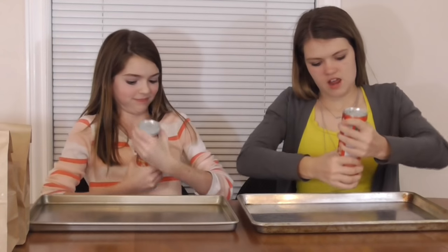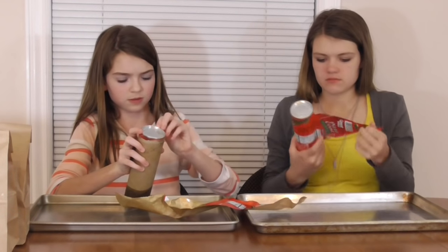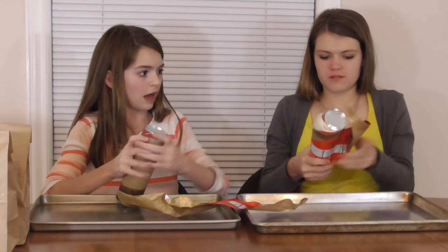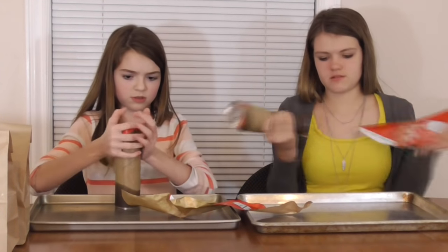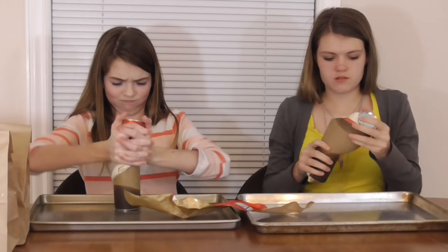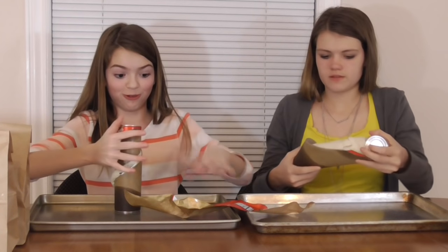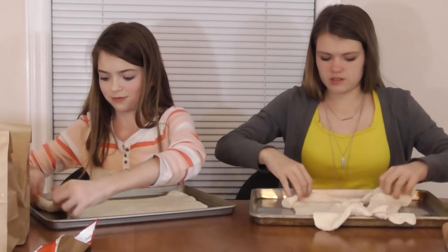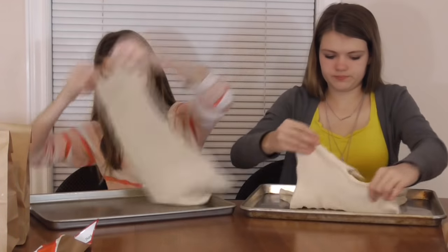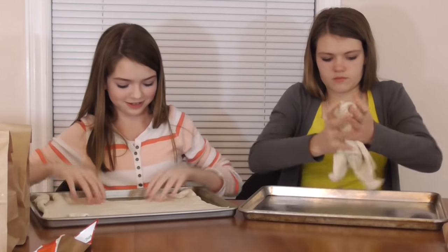So we are going to first start out by putting our dough on to the pan. How do you pop it? What do you do? That is a little bit messy. This is going to be a big square pizza.